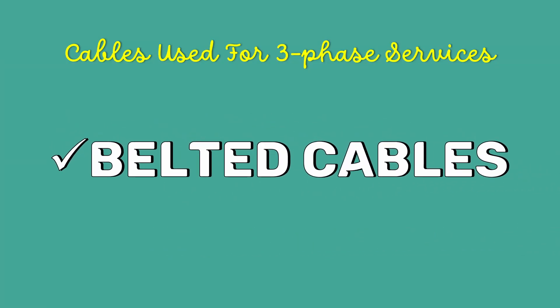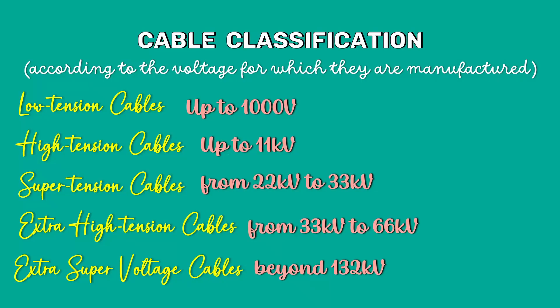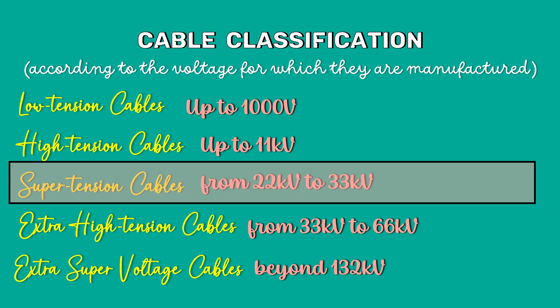Belted cables are used for voltages up to 11kV, but in extraordinary cases their use may be extended up to 22kV. If we use belted cables for high voltages, there is a high risk of insulation breakage due to high electrical stress. Therefore, for voltages beyond 22kV, screen cables are used.